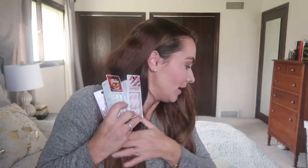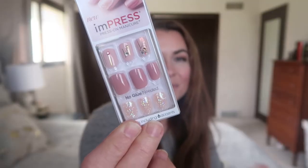I have been using Impress press-on nails. If you grew up in the 80s like I did — dating myself here — these are not the press-on nails of the 80s, these are different. When I tell you I love these nails, I really do. They're super fun, they have tons of different designs, and they're so easy to apply.